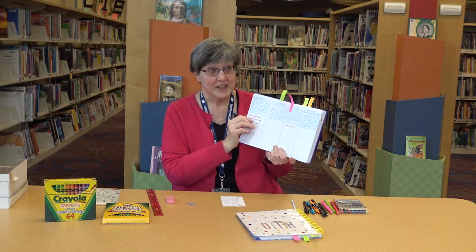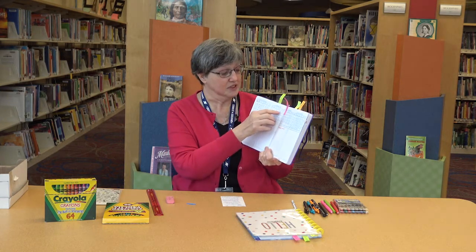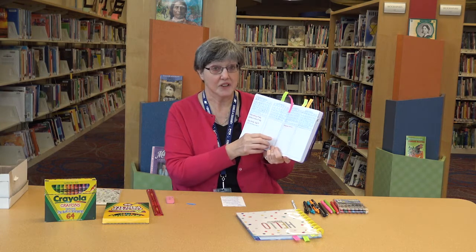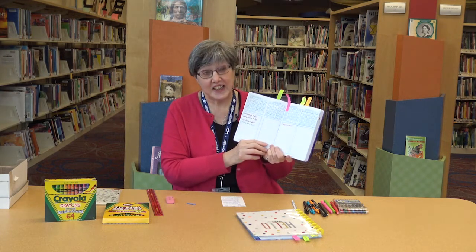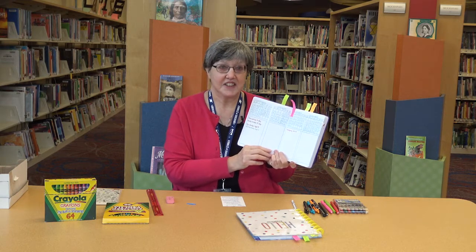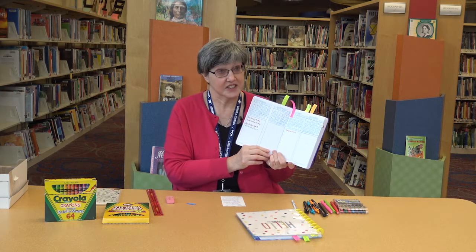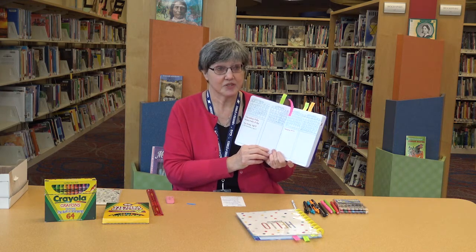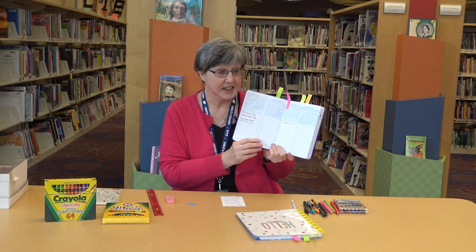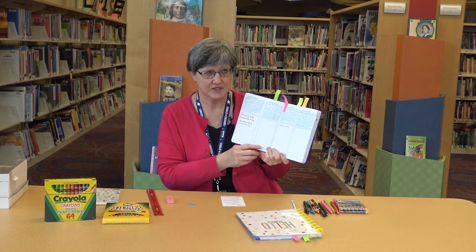Now, you need to remember when September started, or whatever month you're starting on, what day it begins on, and you have to remember how many days you have in the month. The way I do that is that old little rhyme that goes something like: 30 days hath September, April, June, and November; all the rest have 31, except for February, which has 28, except when it's a leap year, it's 29. And that's how I remember this — I kept saying that rhyme to myself when I was making these.